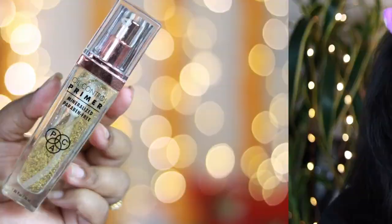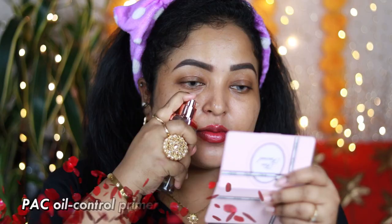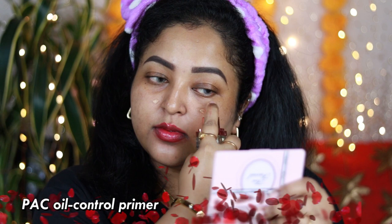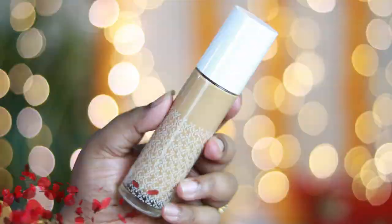To prime my skin, I am using one of my favorite primers — it's by Pack, the Pack oil control primer. It's more of a pore-filling primer, not a hydrating primer, but it doesn't look overly matte or drying on the skin. It fills my pores and gives me a beautiful smooth finish on which foundation looks beautiful. You can see it immediately blurs out my skin.